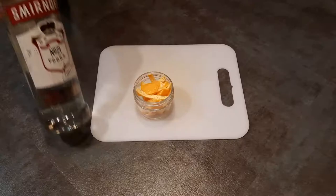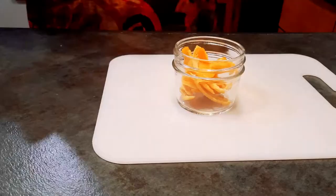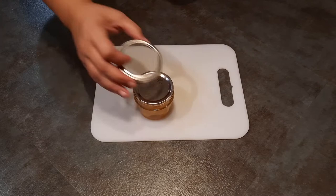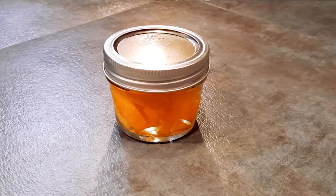Once you have your peels in the jar, you're going to fill it with plain, unflavored vodka. Make sure that your peels are covered. Place the lid on your airtight container and set aside in a cool, dark place for at least a couple of months.